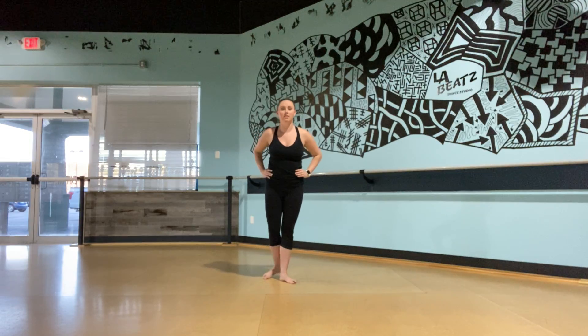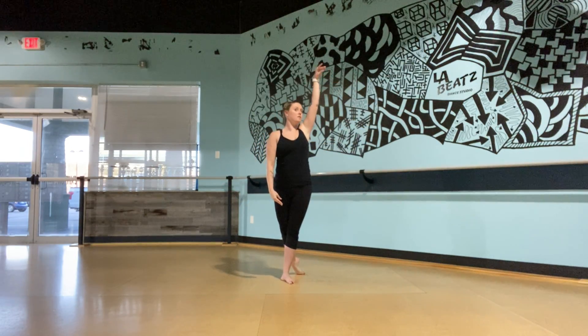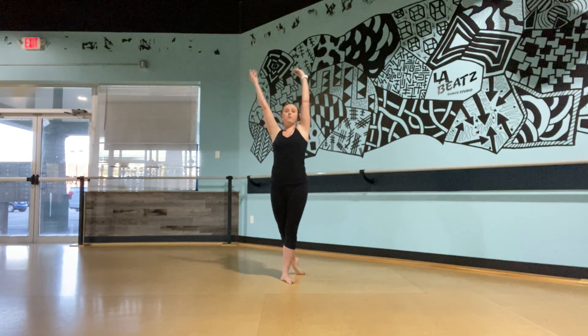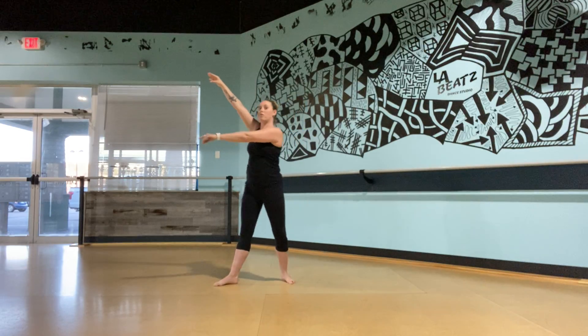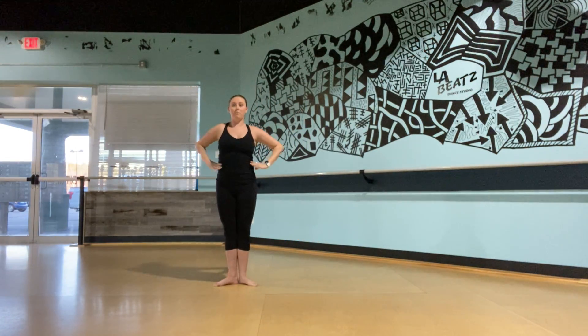Okay, so we're going to start in our first position. Right leg back. And our arm goes up first, right. And down. And left. And down. We're going to circle our arms all the way up and over, until we reach the side. Step out to arabesque. And then we're going to come right back down to first.